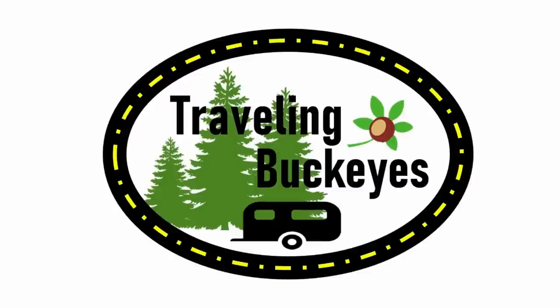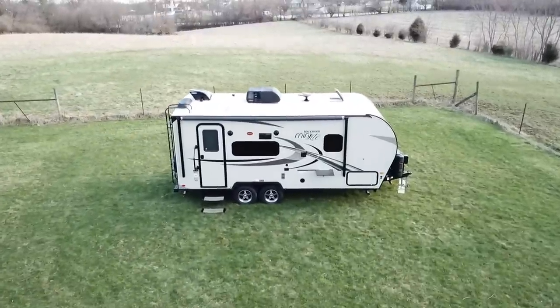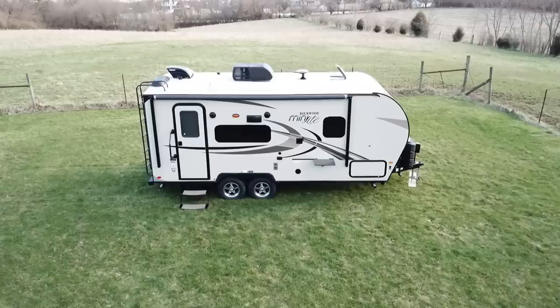Hi there, it's Christie and Corey, and we're here today to review our 2018 2109S Rockwood Mini Light. I'm going to go ahead and let Corey show you around the outside.